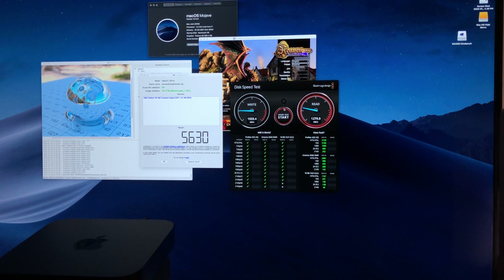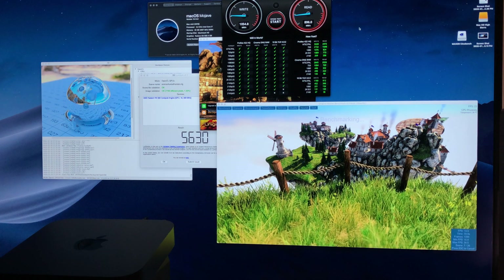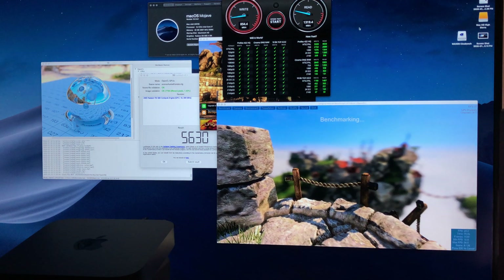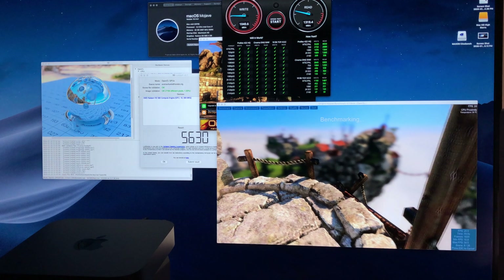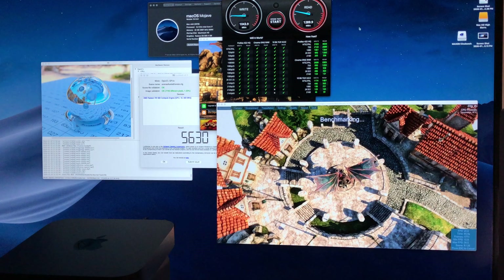I also included performance of an i5 and an i3 Mac Mini so that you can see the difference and also understand what level of performance you can get for your money should you find a good deal on one of those models and are maybe looking more entry level. Video editing with this system is good, although I didn't have enough time to really benchmark and I will also cover that in a future video with other graphics cards hooked up to this eGPU.